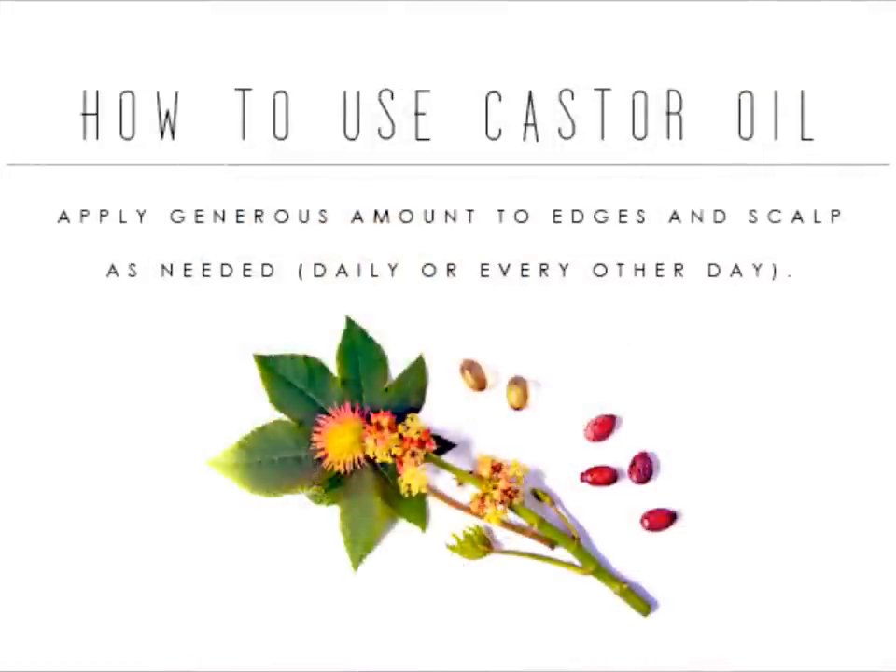Now let's talk about how you can use this oil. At the beginning of this video, I showed you how I use castor oil on my edges and also in the parts of my hair, massaging it in gently with my fingertips. That's usually where you have the most tension, and you don't want bald edges. I put it in the parts of my hair when my hair is already twisted up at night, right in between the scalp and the parts, and then massage it in to make sure it gets everywhere.